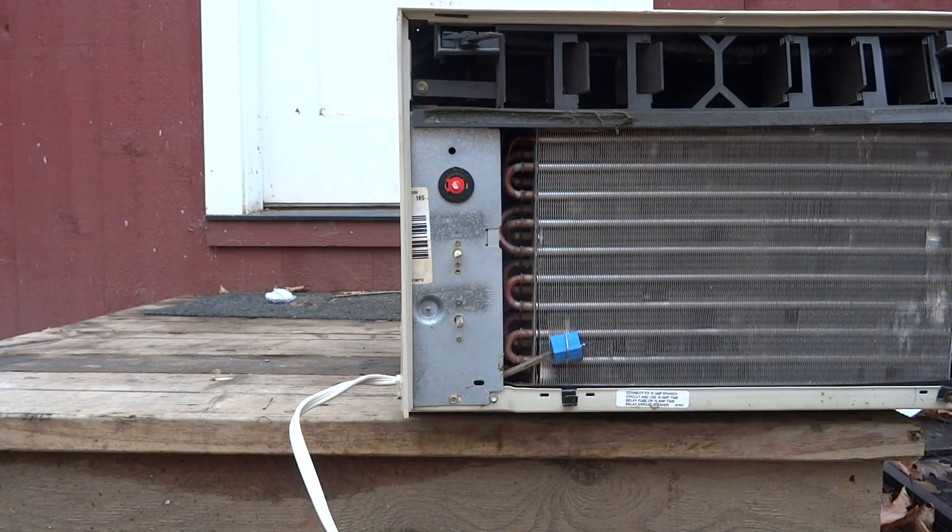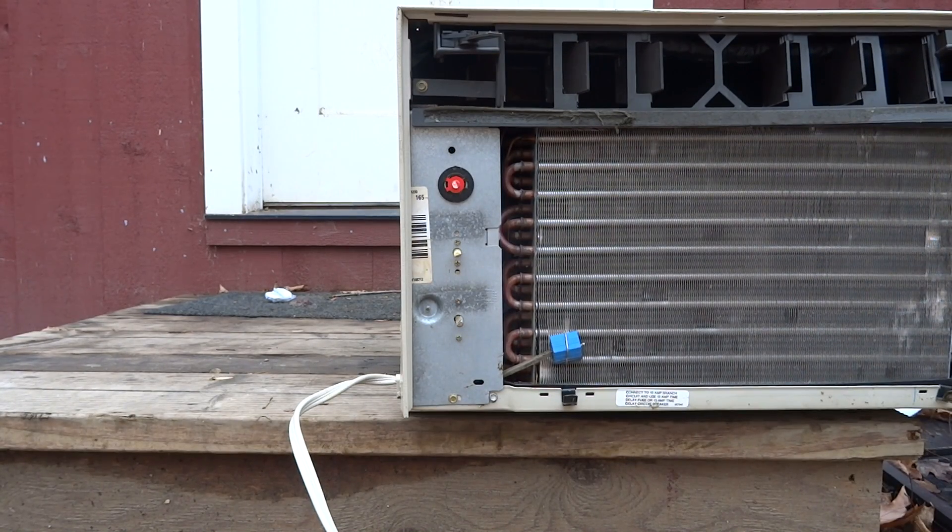Welcome to Josh's recordings. This video is probably going to be based more toward my air conditioning audience, as you can see by the air conditioner sitting in front of you.